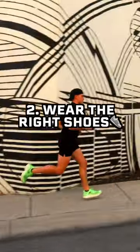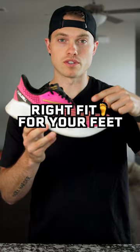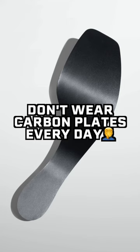Number two, making sure to wear the proper shoes. I change my shoes out every three to four hundred miles, and it's important to make sure that your shoes are the right fit for your feet. Side note: make sure that you're not wearing carbon plated shoes every single day.